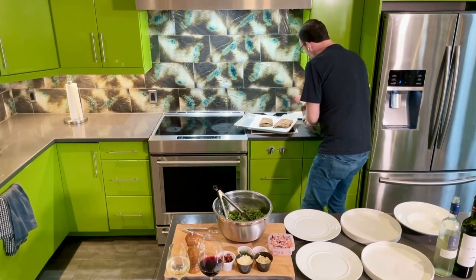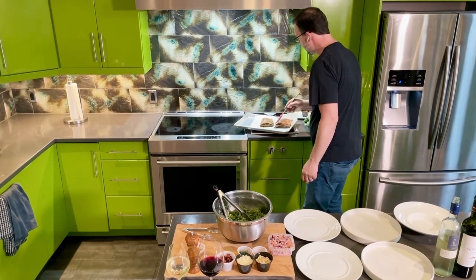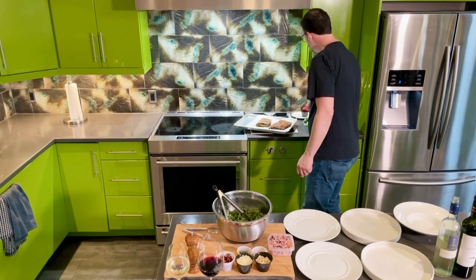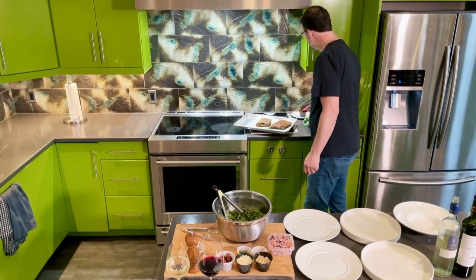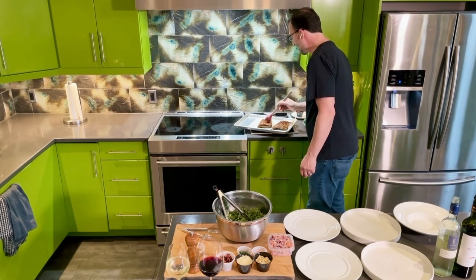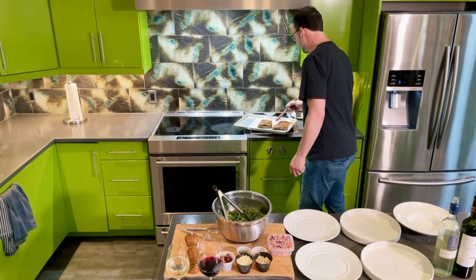Take the ribs out and hit it with some of our lovely Kansas City barbecue sauce. This is Chef Rich's signature sauce. You can do it on both sides if you want, but really the top side — the presentation side, as Chef Rich says — is the important one. Nice and saucy.